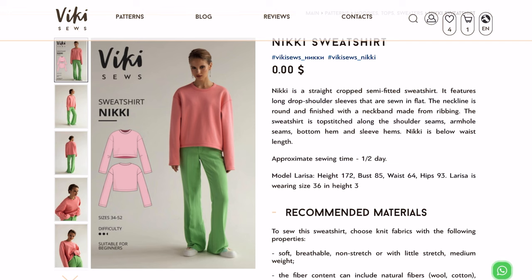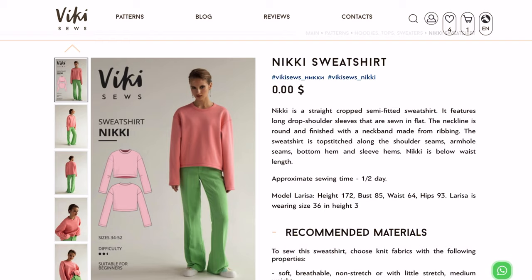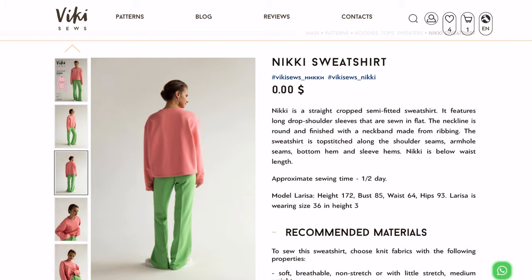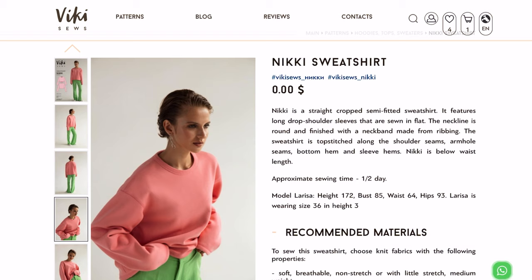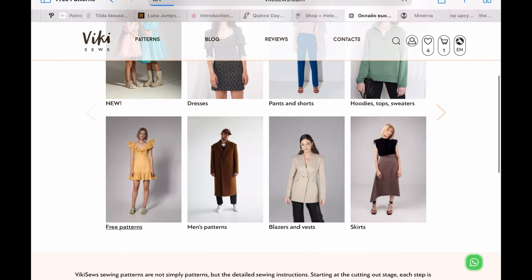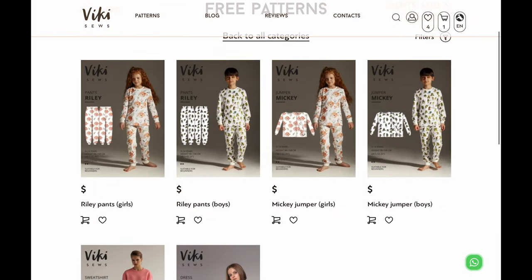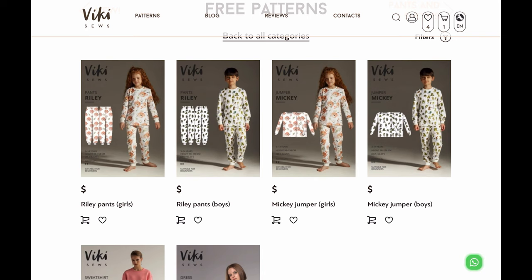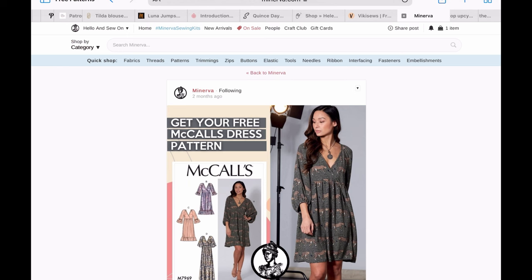Vicky Sews has a few free patterns — these are all on their English side, so if you click English in the upper right-hand corner you'll only get English patterns. This is a trendy, slightly oversized sweatshirt. If you go down to patterns and click 'free patterns,' they've also got some new kids' PJs that are super cute, as well as the Milana dress from last year, which has been very popular.